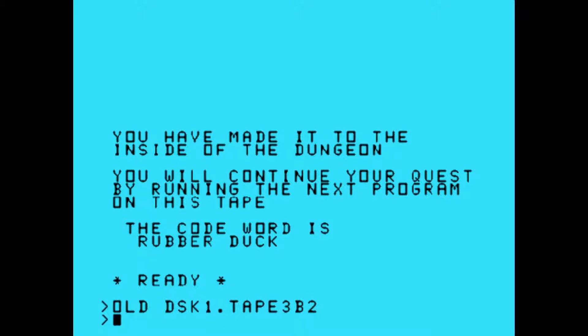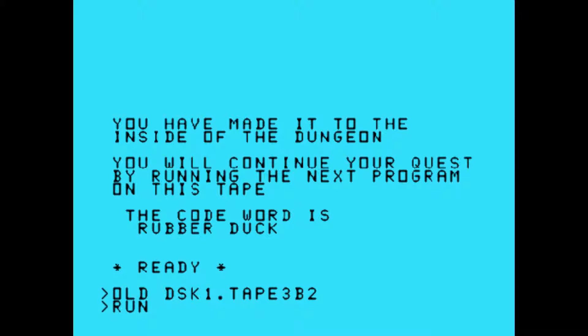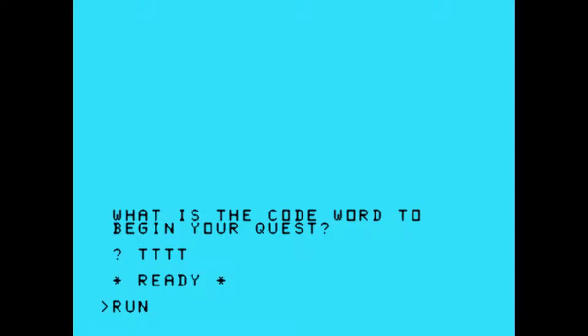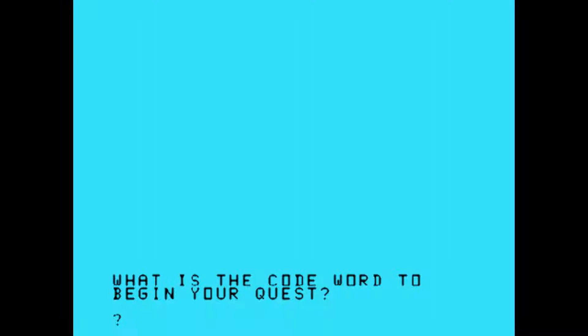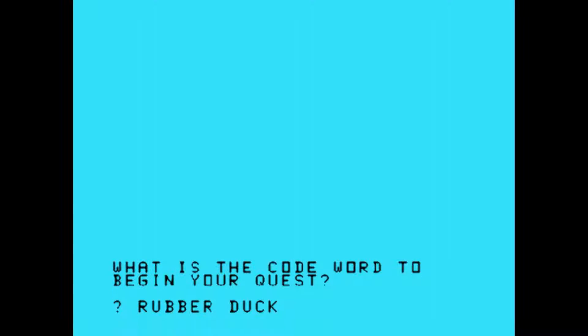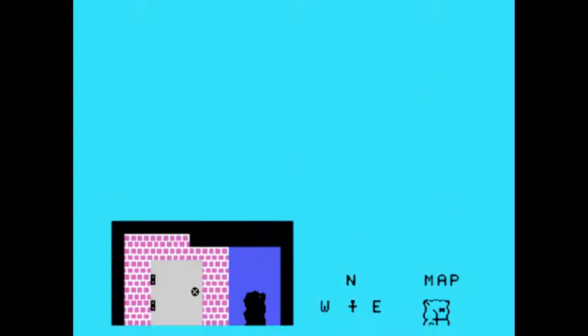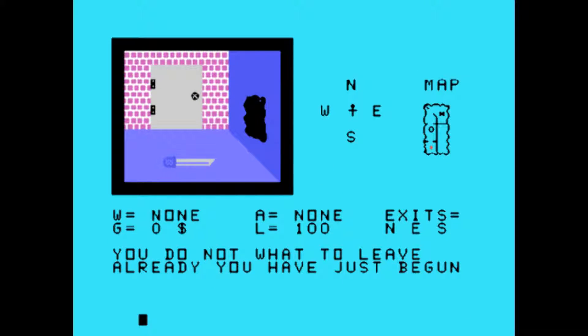Going from cassettes to disk — this is so much nicer, I'll never forget that. All right, rubber duck. Now what if we try something else? It just quits — doesn't even tell you what your mistake was. Get it right this time. And we are inside the dungeon. There's a door to the north, a hole in the wall to the east, and a door out to the south. There's something on the ground. What happens if we just leave? Do we have to reload the previous game? You do not want to leave already — you have just begun. That's a good way to solve that problem.